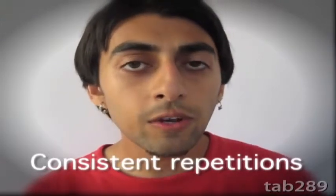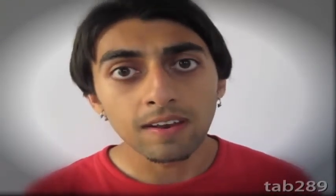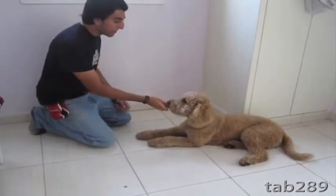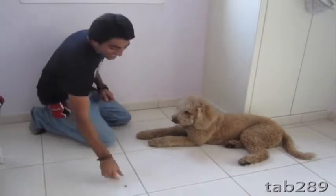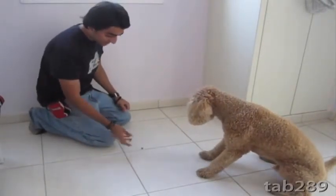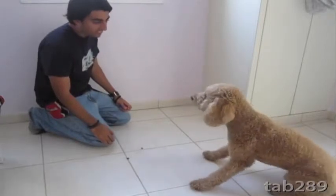After a number of consistent repetitions, you should be able to tell your dog to leave it and they will understand what is being said. Watch here how instead of going for the treats, he will choose to come towards me.